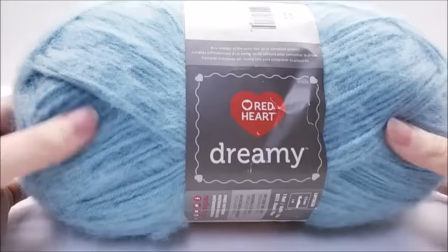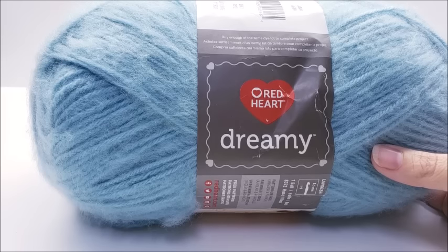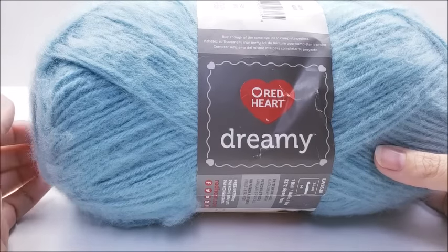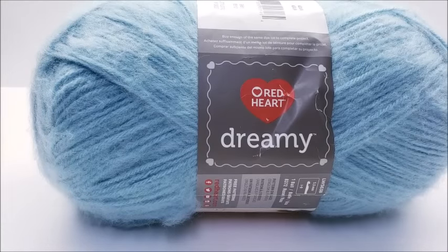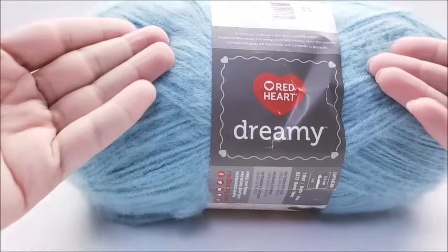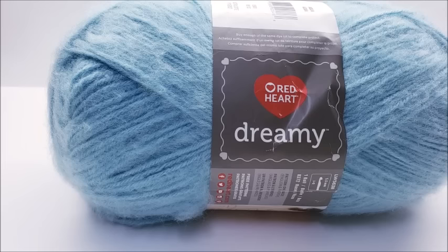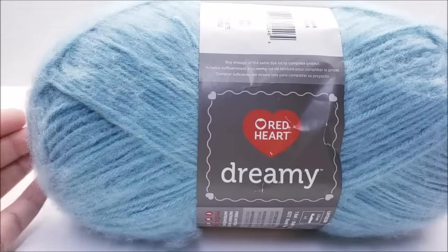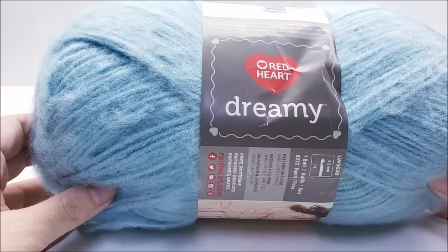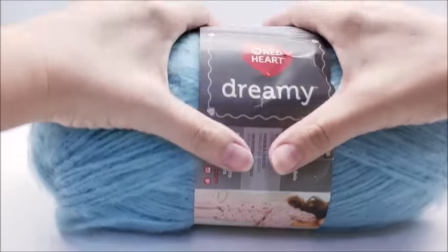My opinions might differ from other people's. Also, my yarn reviews are sponsored by no one — I buy this yarn myself. I do not get paid for my yarn reviews and I do not have affiliate links to anything. So if I ever leave a link in my video to where you could find this yarn, I don't get paid or compensated. I'm not affiliated with any yarn company at all. I like it that way — that way I can say whatever I want.